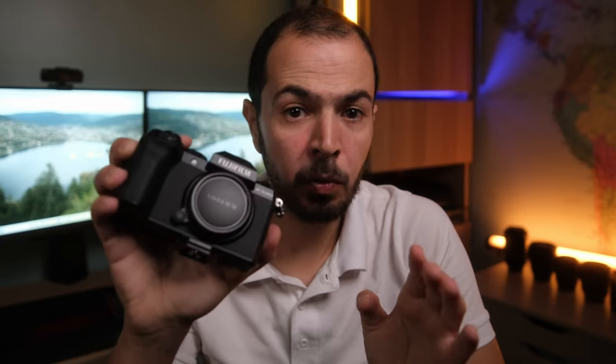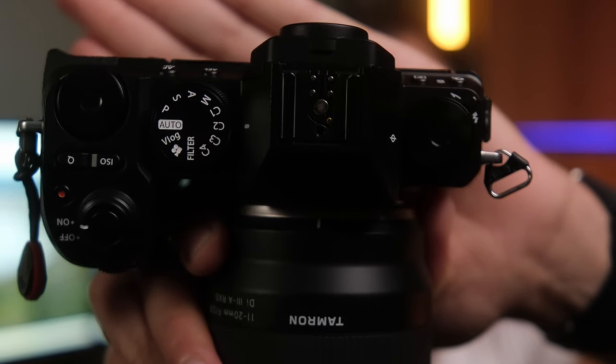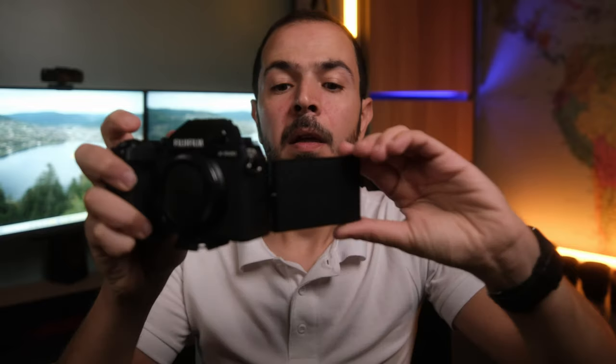It is a lightweight camera at 191 grams — very compact, the best solution for travelers, photographers on the go, and content creators on the go. It has a dedicated vlogging mode, four custom menus so you can save your custom menu settings, an EVF, a pop-up flash, and a fully articulated touchscreen. It has almost everything you need to start your journey in photography and videography.